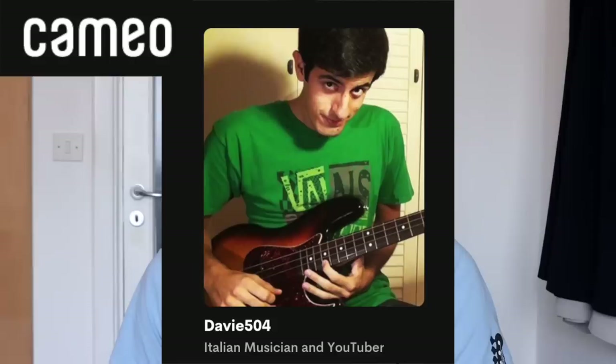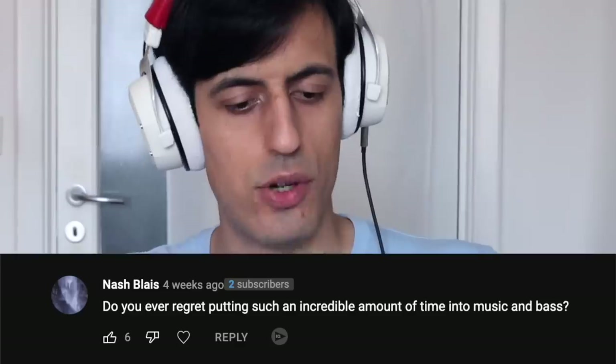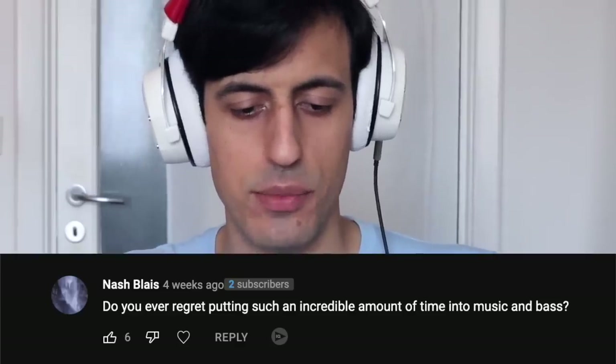Can you say happy birthday to my boyfriend please? I receive hundreds of these kinds of messages, so I just made a Cameo page where you can give me USD dollars to say happy birthday to anybody you want — link in description. Do you ever regret putting such an incredible amount of time into music and bass? Never. But do I regret playing this 69-string bass? Yes.